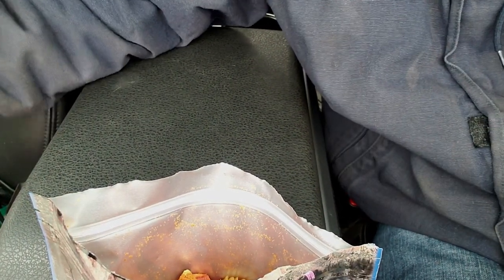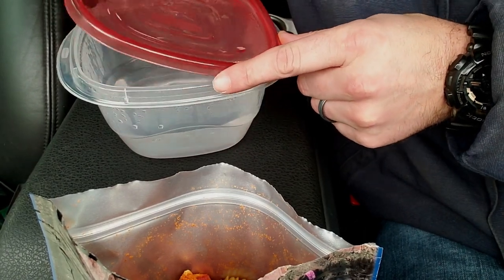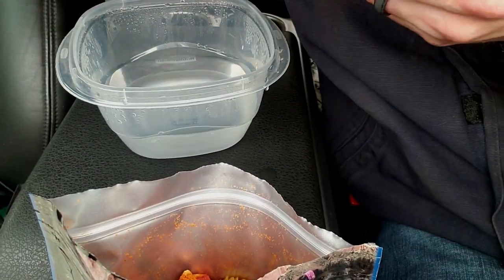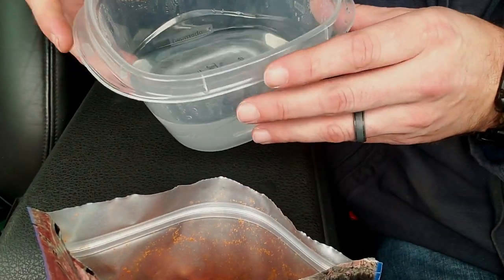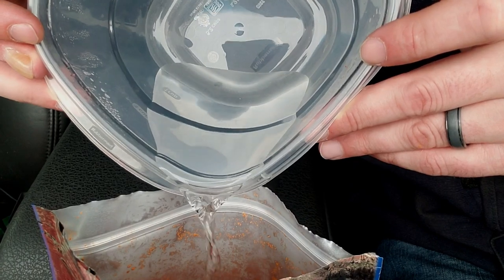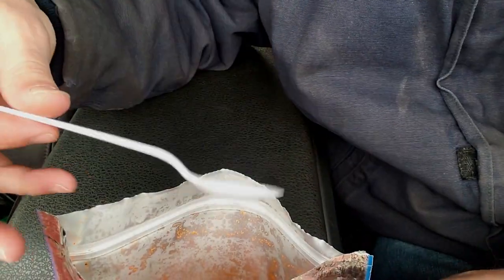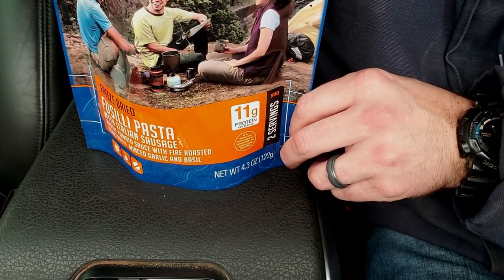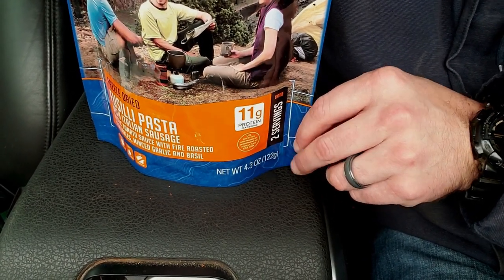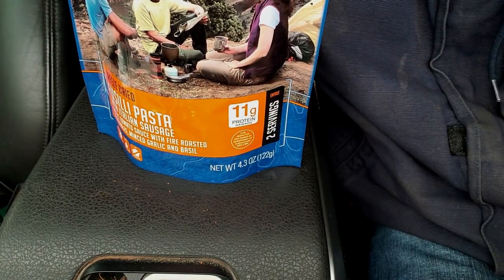Let's pour in our water — this one required one and a half cups of water. Oh, that's hot! This water was boiling for a good 20 seconds after I pulled it out of the microwave. All right, stir it up — it looks like it immediately absorbs that water. Wow, that smells really, really good!